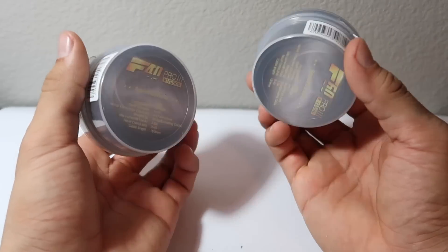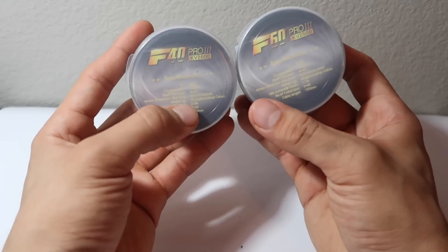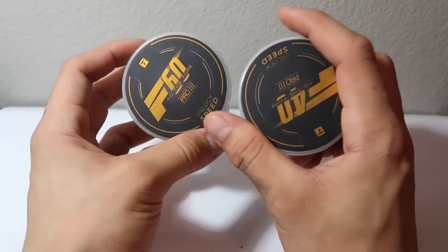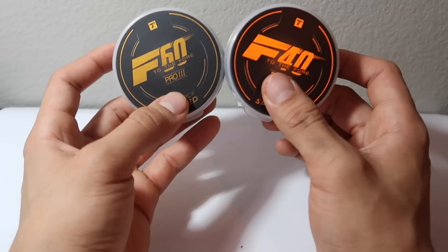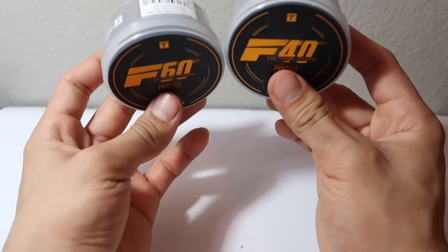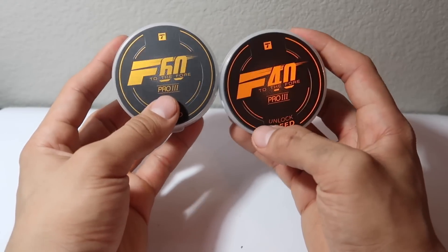The packaging is exactly the same as it was on the previous V2 version. The main difference is that they only have one color available this time around. Unlike the Pro V2 versions — which had green, gray, and red — this time, at least for the release, they're only keeping it with that gunmetal gray that we had on the Pro V2s.